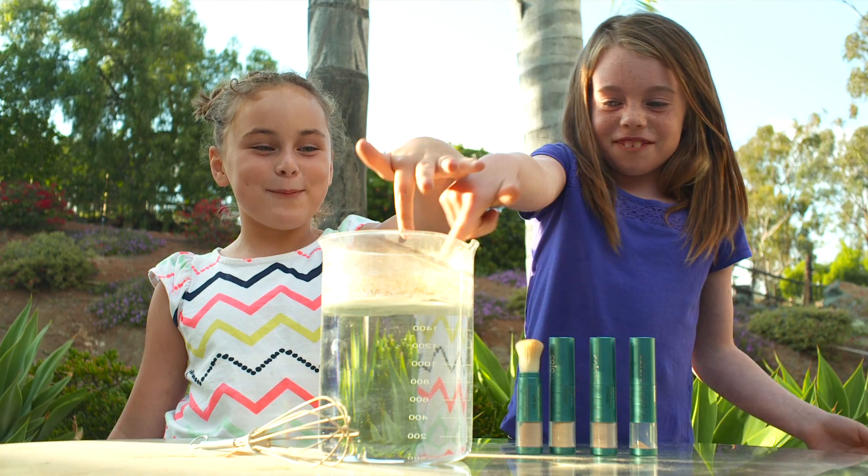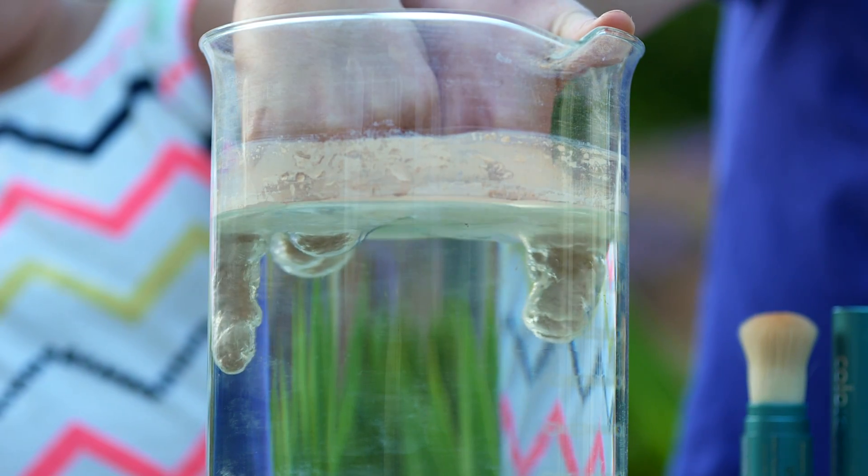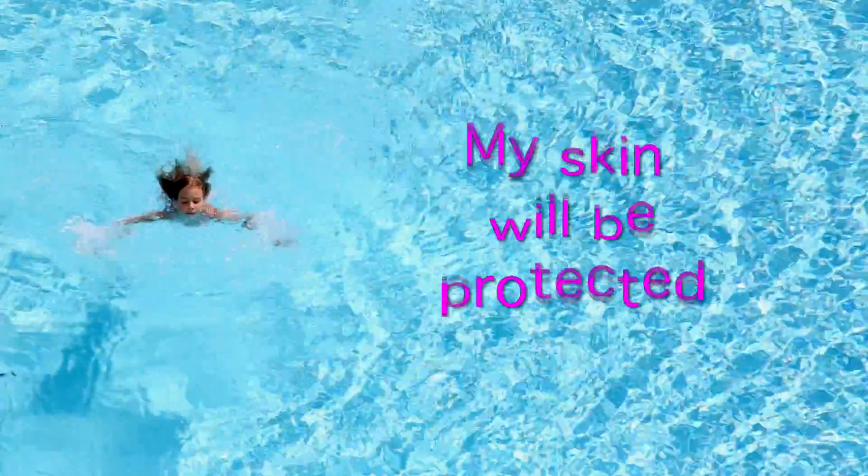Look what happens when we stick our fingers in here. Check it out, my finger's not even getting wet. That means when I get in the pool my skin will be protected.